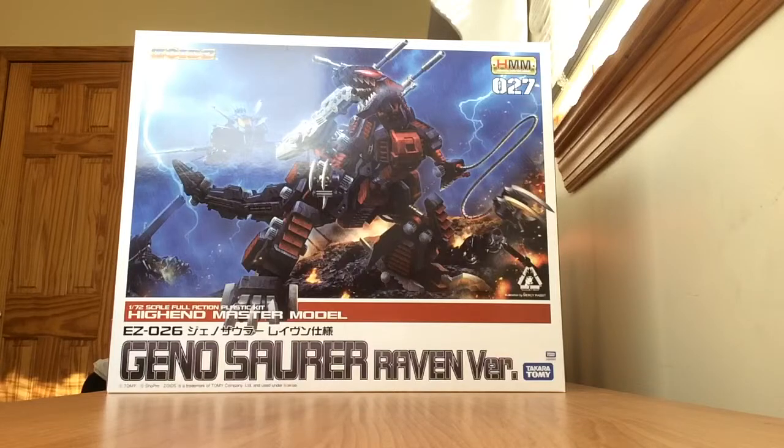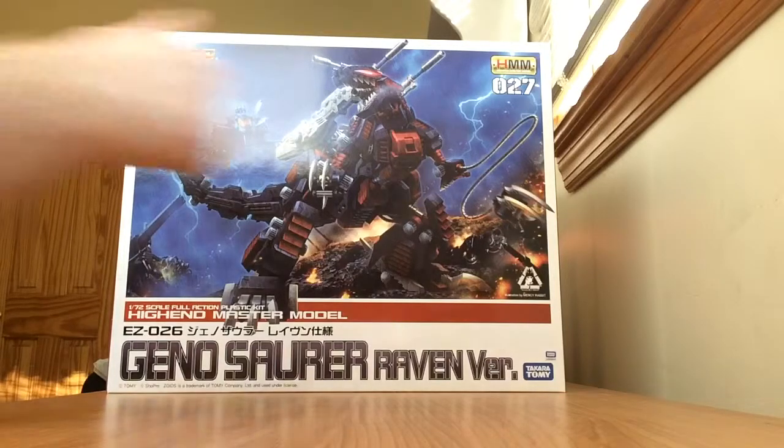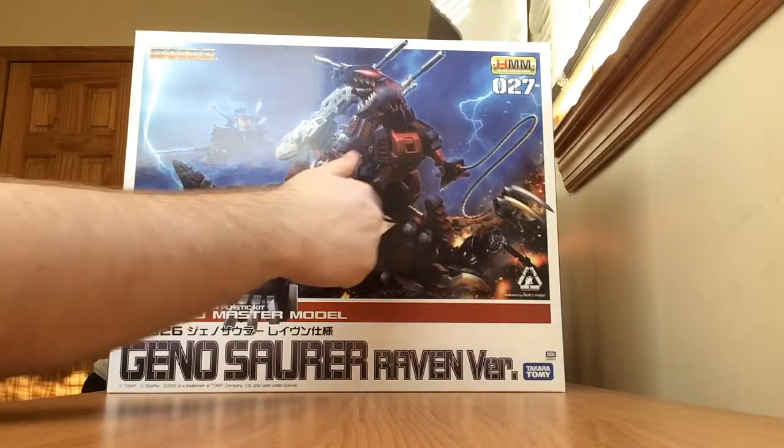If you haven't watched the original Zoids cartoon — Zoids Chaotic Century, which is the first half — you will notice that Raven's GenoSaur was destroyed by Van's Blade Liger in episode 33. For some reason, Raven acquired a second GenoSaur in Guardian Force, except that all the purple was replaced with red. The purple panels were replaced with red colors.